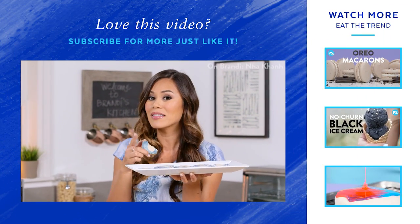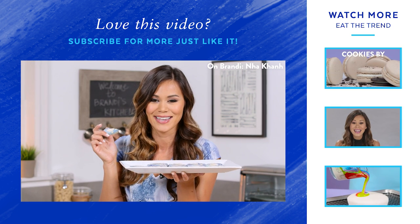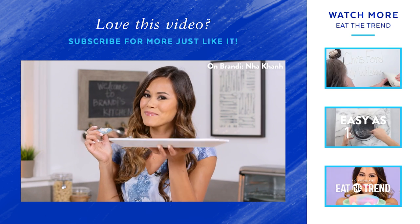I know you guys are going to have a blast making these cookies, and if you make them be sure to post your photo on Instagram hashtag eat the trend. I'm Brandi and I'll see you next time. Bye.